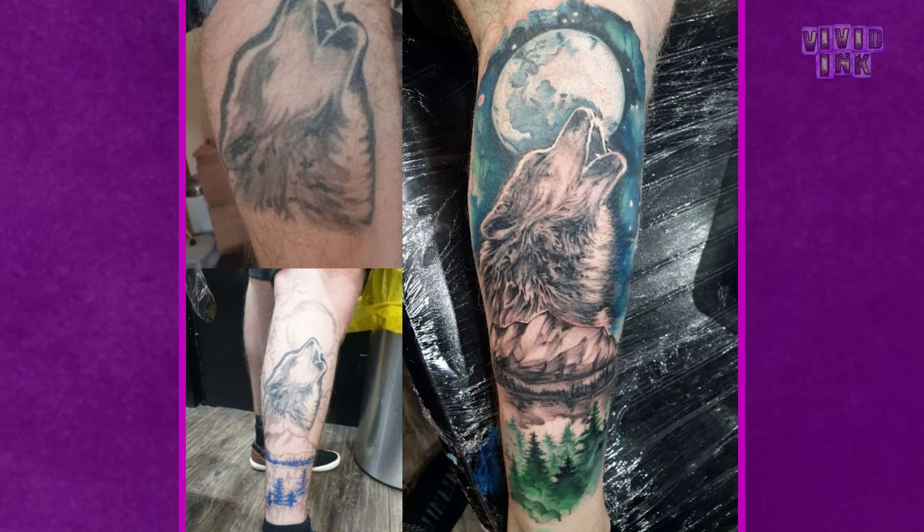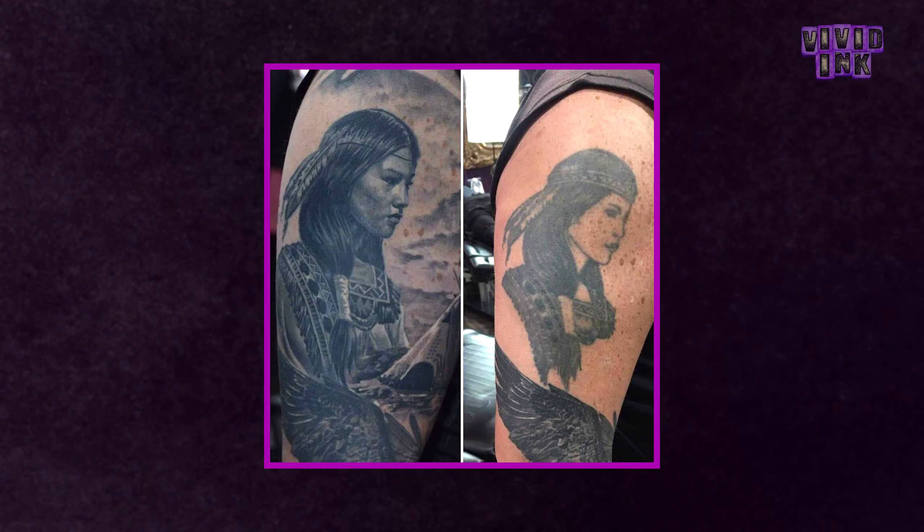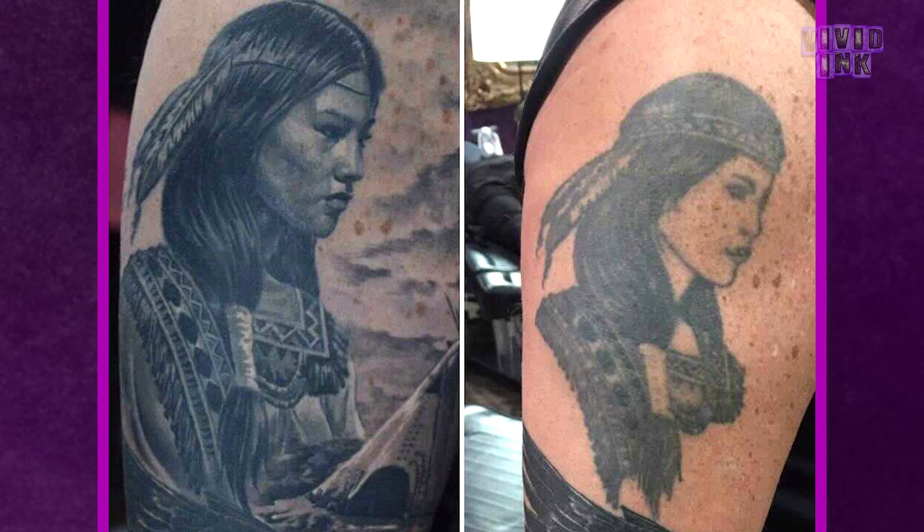Tattoos which work well for this are faded tattoos. So this could be an old tattoo or a newer tattoo which hasn't healed very well for a number of reasons — the kind of tattoo where you can still make out what it's supposed to be but generally it needs bringing back to life.